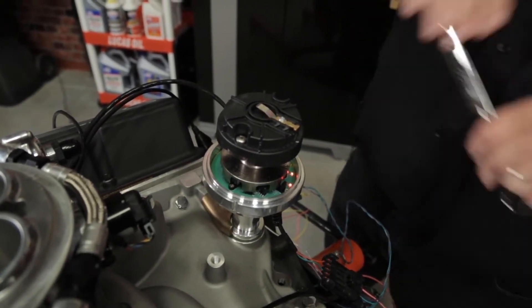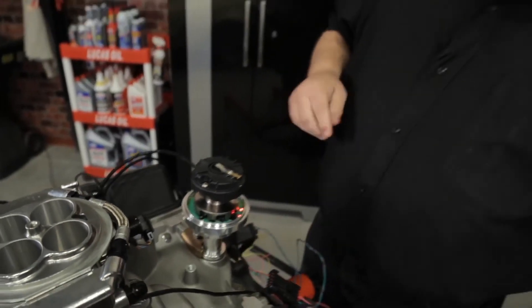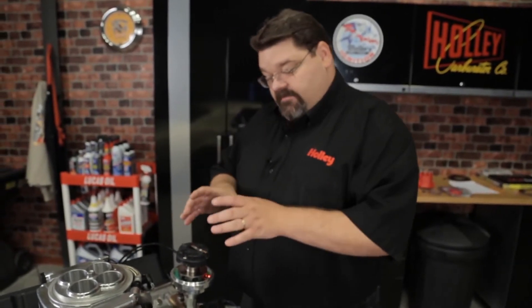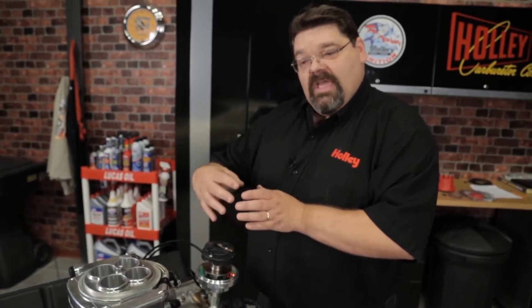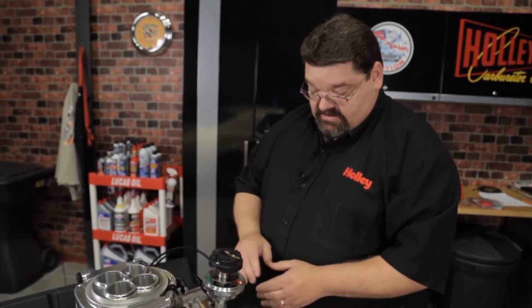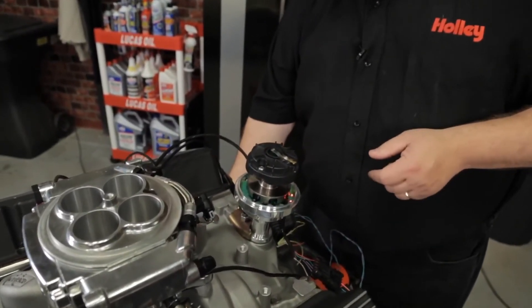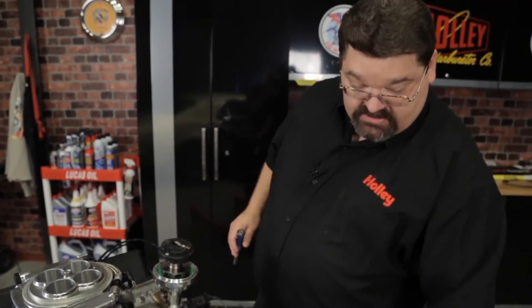If your engine rotor rotates counterclockwise, you would do it in the same fashion except you would turn the housing counterclockwise until the LED goes off, and then turn it back clockwise to where it just comes on. The Sniper instructions have detailed illustrations and step-by-steps that go a little bit further into this. Once you're happy with the way the phasing is and you have your LEDs lit, go ahead and shut off your ignition and you can reinstall your distributor cap at this time.